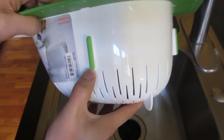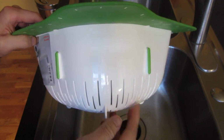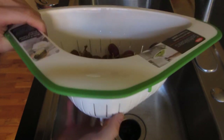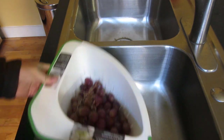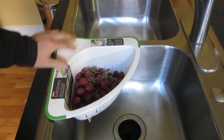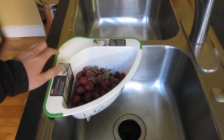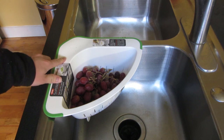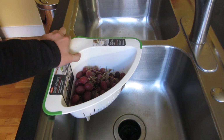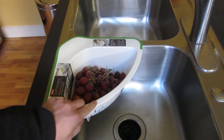It also has silicone stabilizers on the side for the corner. Overall, it's just a very awesome design. I hope this helps and I'll have a link in the description area of where I got it, which is just on Amazon. It was just about ten bucks, so the price was also right.